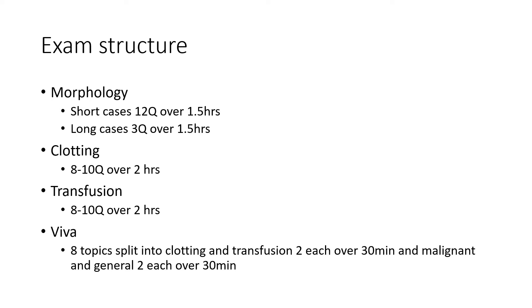Day three is viva day. It's split into two 30-minute sessions: one for general and malignant, where you get two questions for each topic, and one for coagulation and transfusion, again with two questions for each topic.